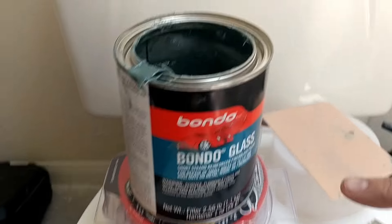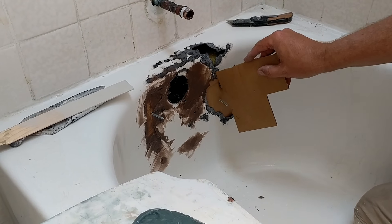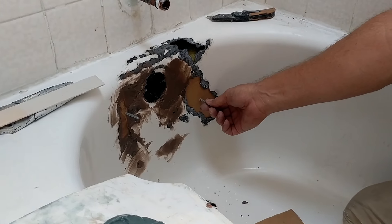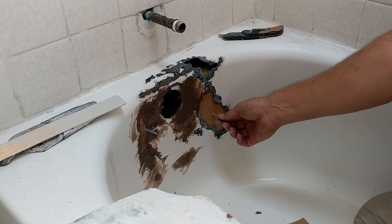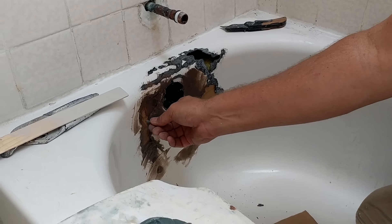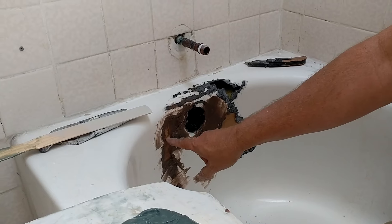The technique I use is Bondo Glass — it has fiberglass hairs in it, which some people call cat hairs. It's a fiberglass bondo and it's very strong. I've done this for many years with no issues. On these big gaps, there's nothing behind the hole to fill into, so what we do is cut a piece of cardboard to fit in the hole with a screw in it so you can hold it while applying bondo. Hold it a couple minutes until it sets, then saw the screw a little so it's loose and push it through — it falls to the floor.